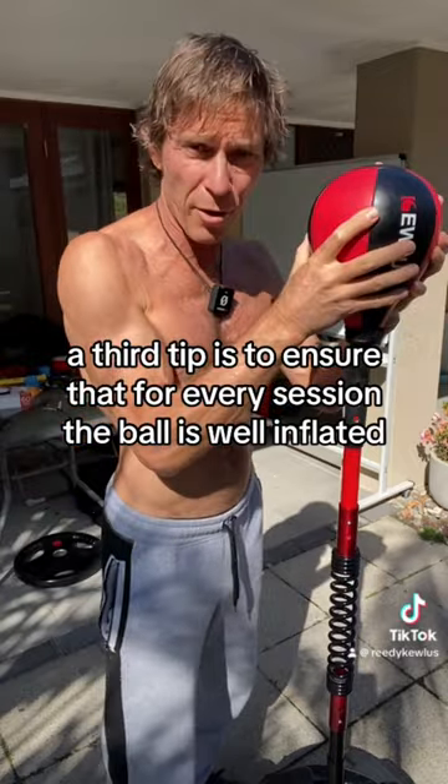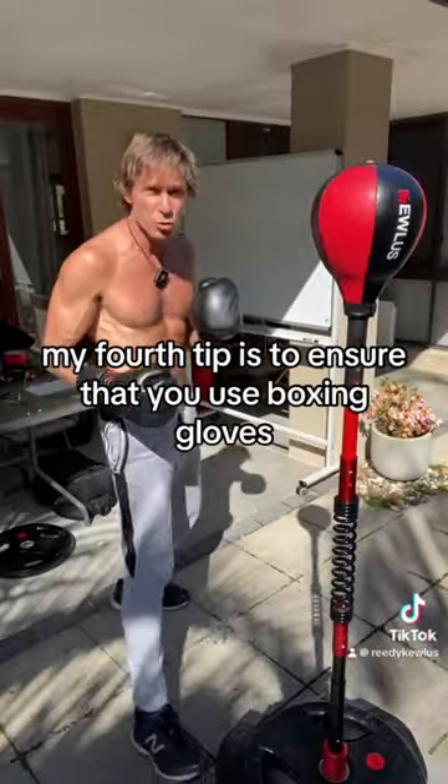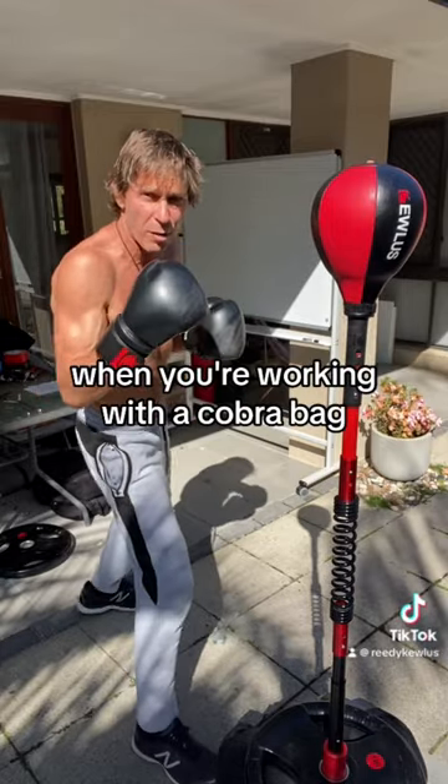My third tip is to ensure that for every session the ball is well inflated. My fourth tip is to ensure that you use boxing gloves when you're working with a cobra bag.